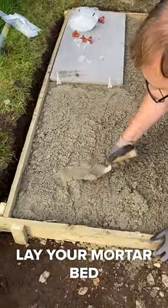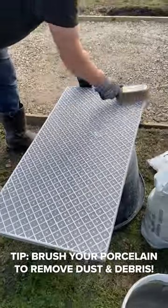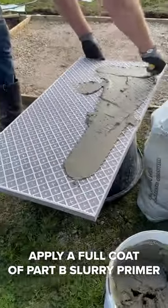Lay your mortar bed. Brush your porcelain to remove dust and debris. Apply a full coat of the slurry primer.